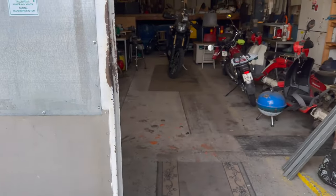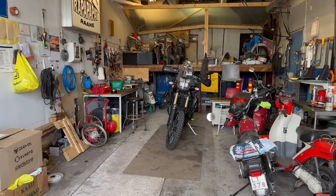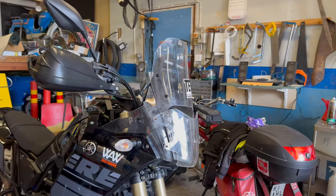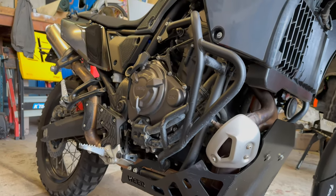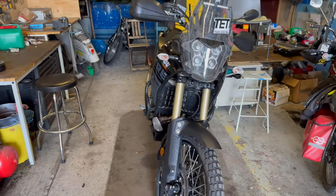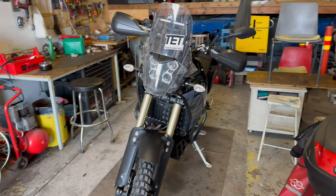There it is — the old girl, patiently waiting for its rider. Stunning bike. The G7 is alright, let's get her out.